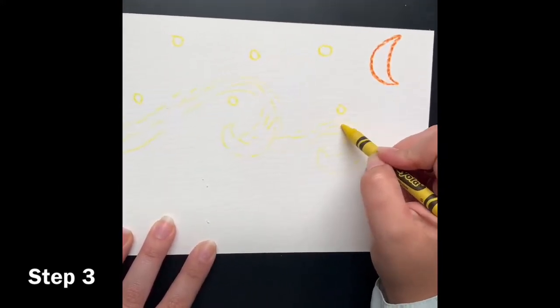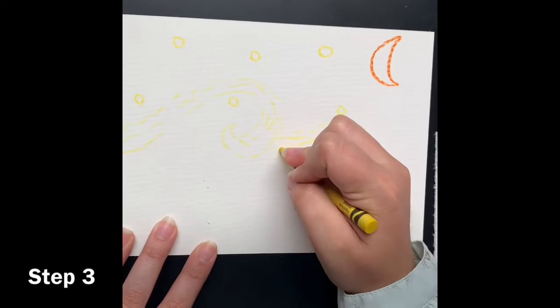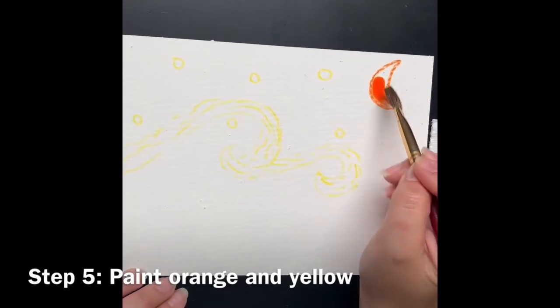Parents, if you have little ones and this might be kind of difficult for them, you can draw it out for them and just have them paint over what you already have done. Now we're going to get our white crayon and start with our watercolor. First, you're going to dip your brush in your water, then we want a lot of water loaded on our brush. Let's dip it into our orange first and go ahead and color in our moon — just fill it in.